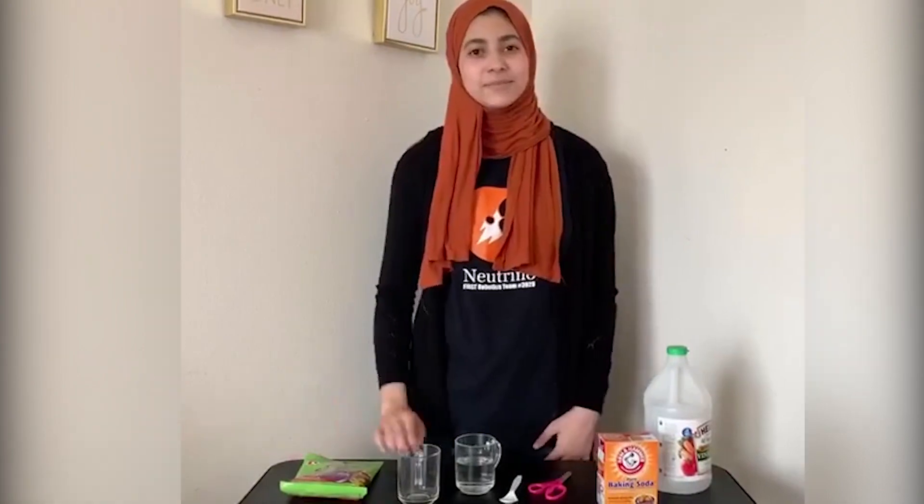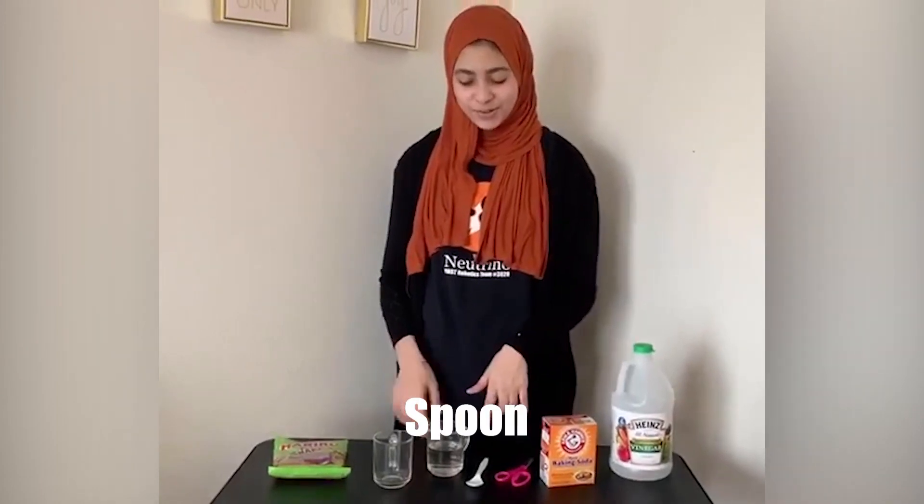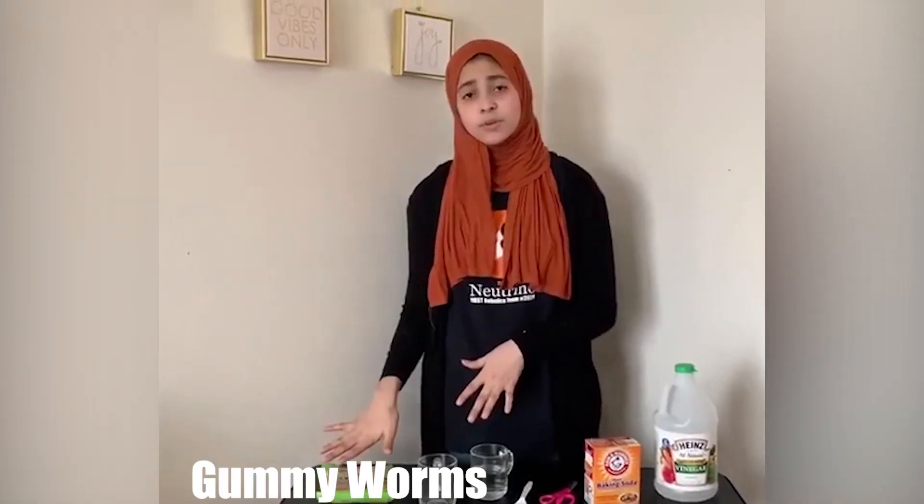Hi, welcome to Stay at Home STEAM with Team Neutrino. Today we'll be learning more about chemical reactions that will later make our gummy worms dance. For today's activity you'll need vinegar, baking soda, a pair of scissors, a spoon, a glass with a little bit of water, an empty glass (preferably clear), and gummy worms.